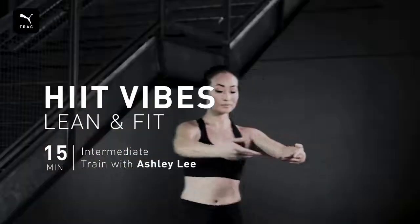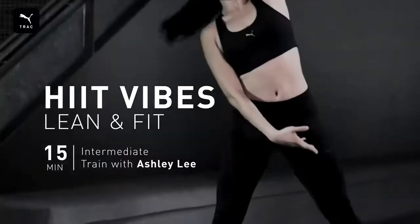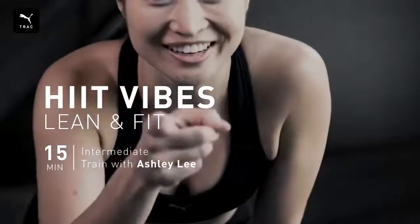Hey guys, I have some ballet moves for you today. We only have 15 minutes. It's gonna burn, so kill it.